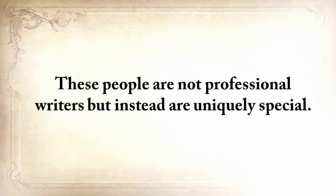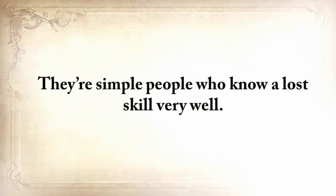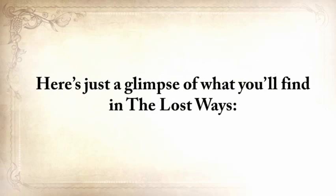I designed and edited the book in an old-fashioned way. Most of it is not written by me personally, because I didn't want people to read a second account — a lot of information would have been lost in that process. You know those little secrets that make a thing really work? Those little things that make a big difference. So I paid these experts for their time. They're not professional writers, but simple people who know a lost skill very, very well — smart, shrewd, and wise enough to survive for months or years in the world's most remote places.